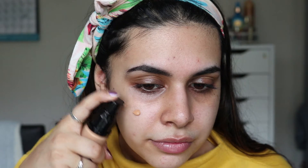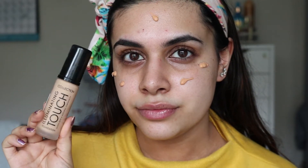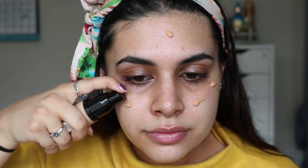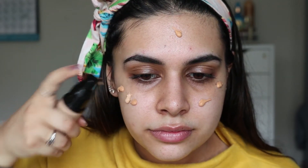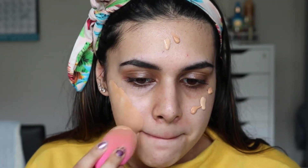Moving on to foundation, I'm going to mix two together today. My skin was feeling a tiny bit dry but I wanted something full coverage and matte as well. The first foundation is the Elegirl Pro Matte foundation in the shade Soft Honey, and I'm mixing in a bit of the Collection Illuminating foundation in Cool Beige. To blend, I'm going in with my LA Girl sponge.